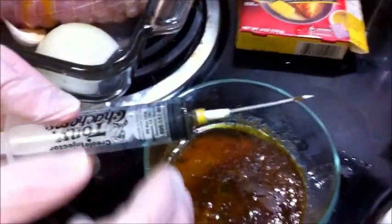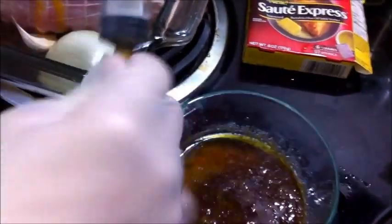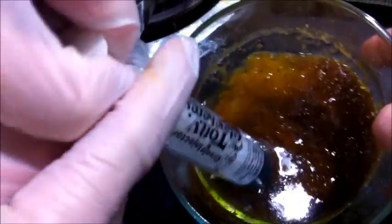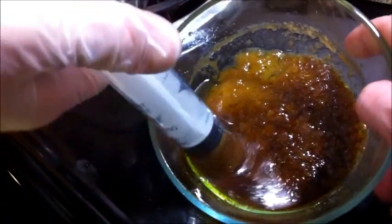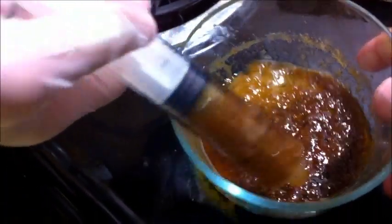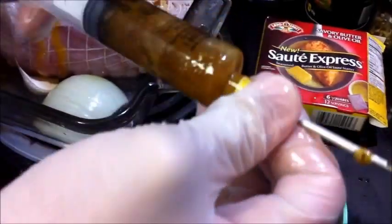We were filling up the syringe and realized it clogged. Here's the way to solve that problem when injecting meat: untwist the needle from the syringe, suck up what you can to clear it, then put the needle back into the syringe and twist it back on. Then just continue injecting.